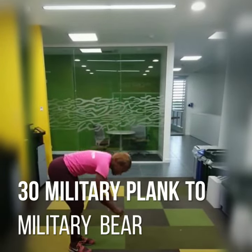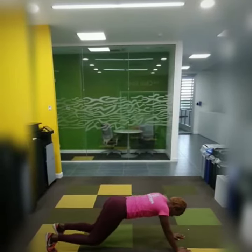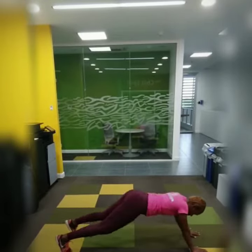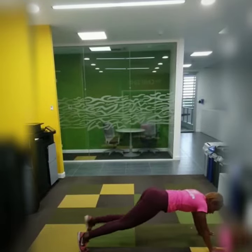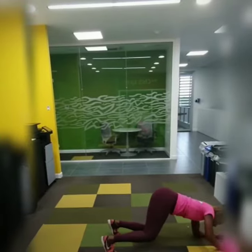Start. Elbow plank, then into the bear plank. Two is one — after you've completed one military plank and one bear, that's one rep.